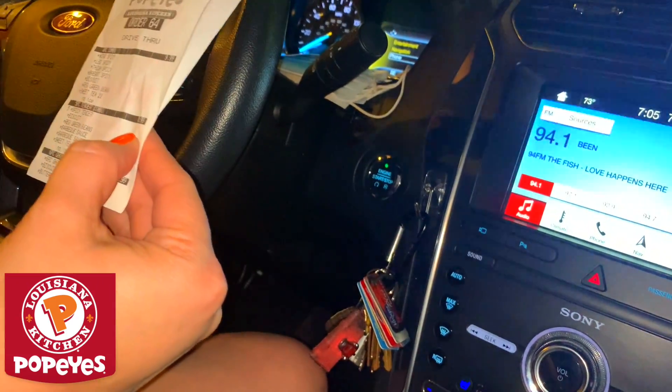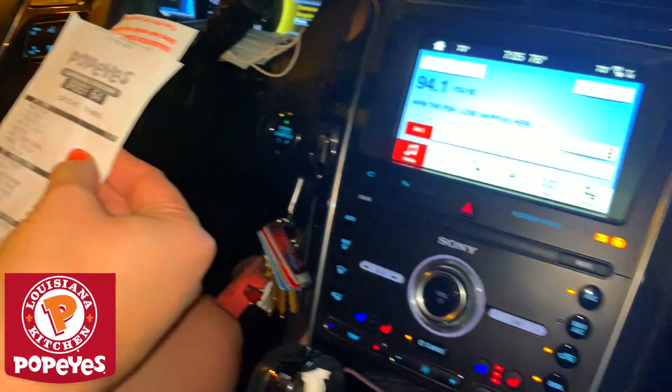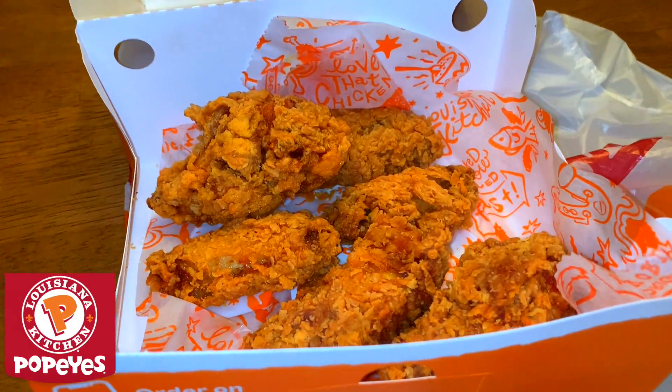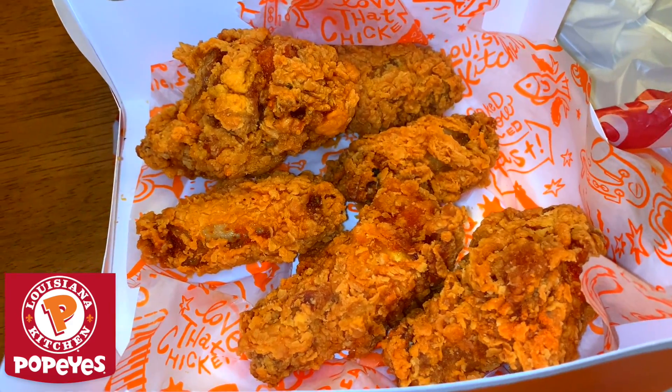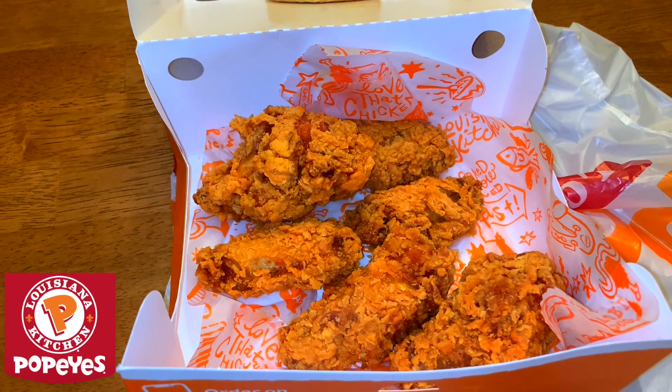A bunch of people have told me they're not anywhere close to ghost peppers, so we'll check it out. Alright guys, the moment of truth has come — there they are. You can see the red stains from a distance — that's the ghost pepper wings.